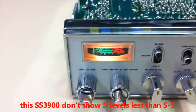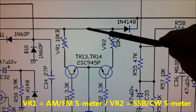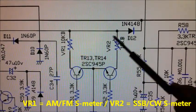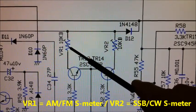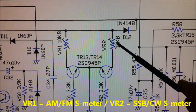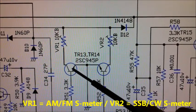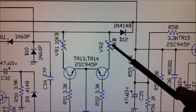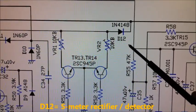What's the problem? The problem is on this part here — this is the S-meter adjustment section. VR1 is for AM/FM S-meter calibration, VR2 is for SSB/CW S-meter calibration. This is the AM switch and this is the SSB switch. This part here is the rectifier detector for the S-meter.